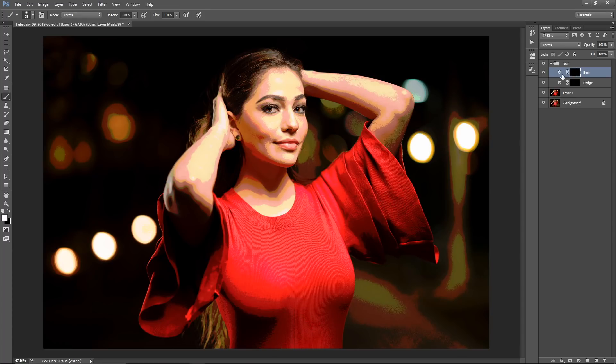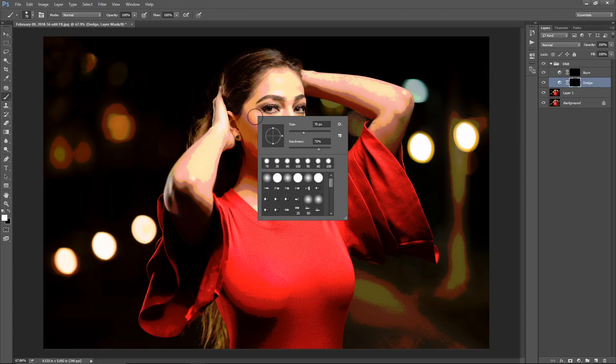Now select the Dodge layer — make sure you have the mask selected, not the layer thumbnail. The brightening effect is hidden under the dark mask, so you'll paint white to reveal it. Make sure you're not painting black on black, otherwise you'll be doing absolutely nothing. The key settings for this quick technique: opacity at 100%, flow at 100%, and hardness soft at 0%.